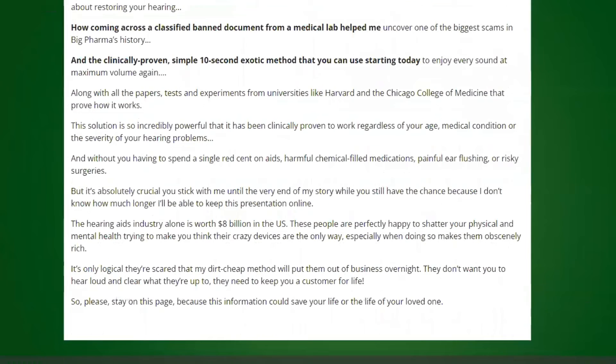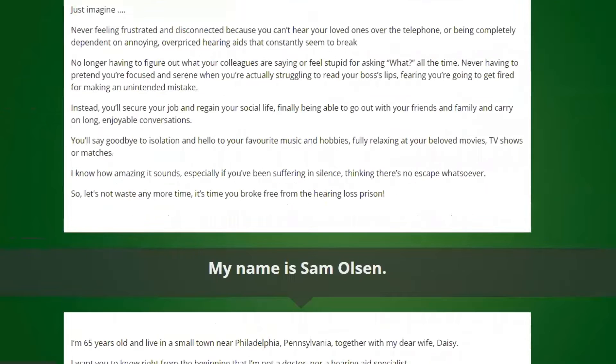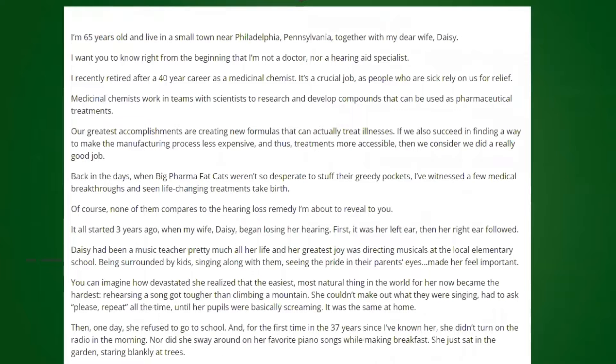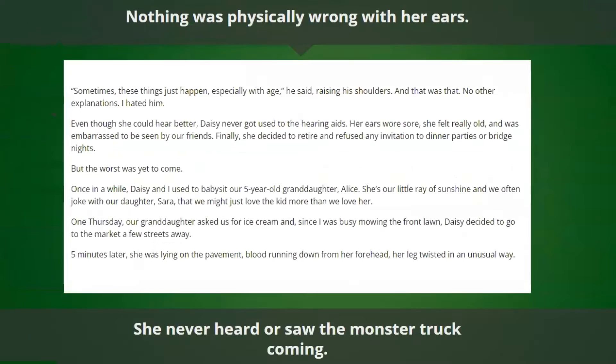The first thing you need to know about Sharpier is to be careful with the website you're going to buy Sharpier from, because Sharpier is only sold on the official website. To help you, I left the link to the official website down below in the description of this video.